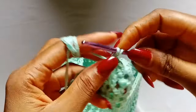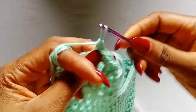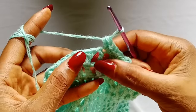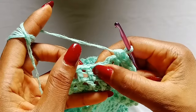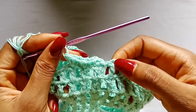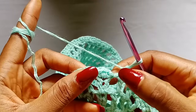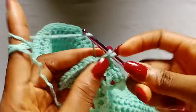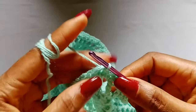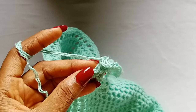To start off the ruffles, chain 1 — this chain 1 does not count as a stitch. Place two single crochets in that first stitch, then in the next chain 1 space place one single crochet, in the next stitch place two single crochets. The pattern is: one single crochet in each chain 1 space and two single crochets in each double crochet stitch. Continue all the way around until you get to your last chain 1 space, place one single crochet there, then slip stitch into the very first single crochet stitch. Fasten off if changing colors.